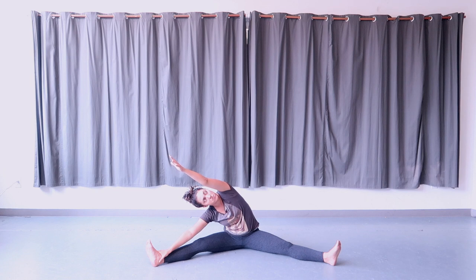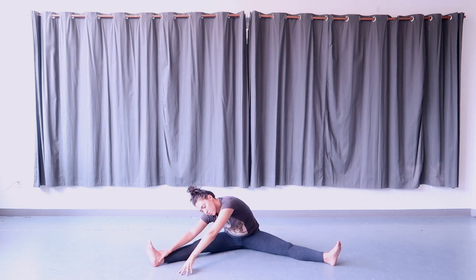Turn to face the right leg, bring your hands to frame the right leg on the ground, looking down. Hold here in your twist.